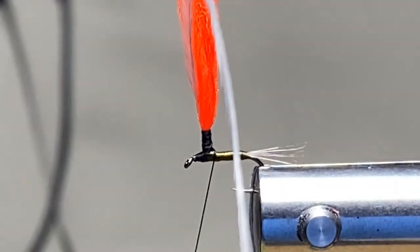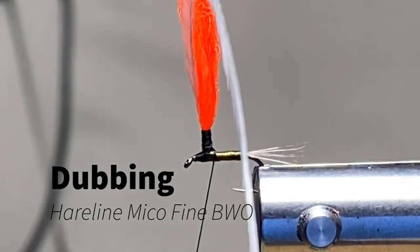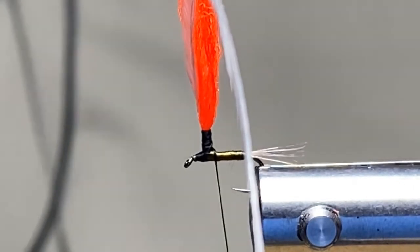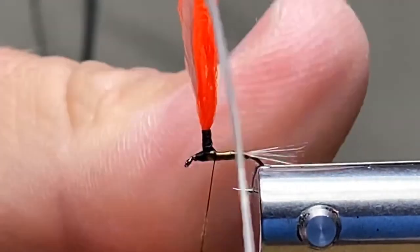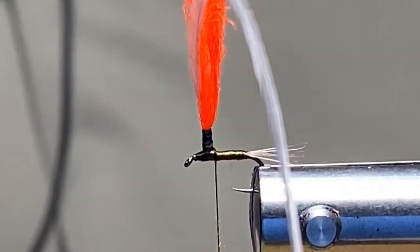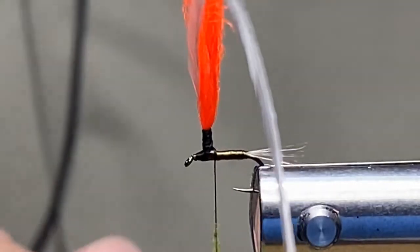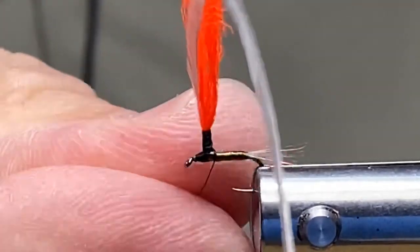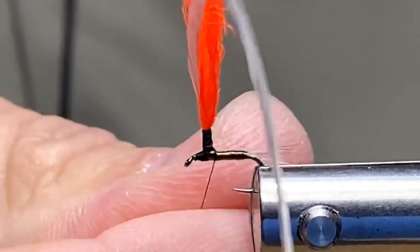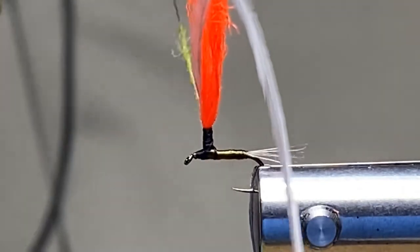Now I'm going to take some micro fine dry fly dubbing — it's called Micro Fine Dry Fly Dubbing BW, made by Hairline. A little bit goes a long way, just a smidge. I might have gotten a little too little, so let me grab just a touch more. You can always add to it but you can't take it away — well, you can take it away, it's just a little more difficult.